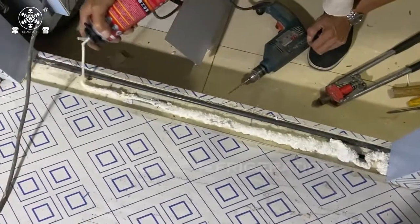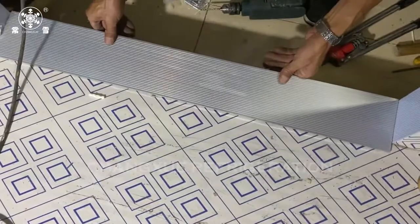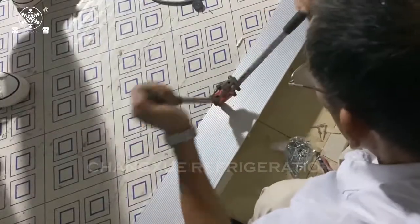This is the door seal. We will first spray foam before putting the door seal on, to make the insulation effect better.